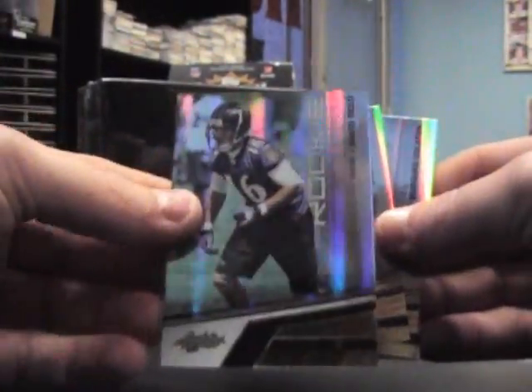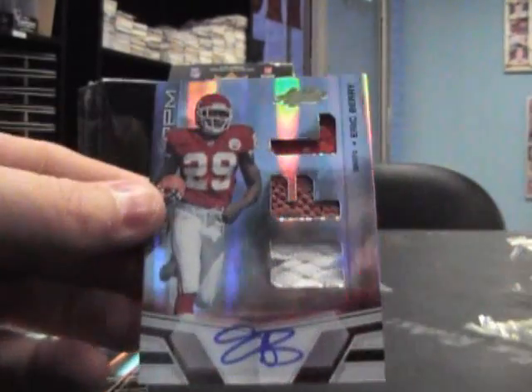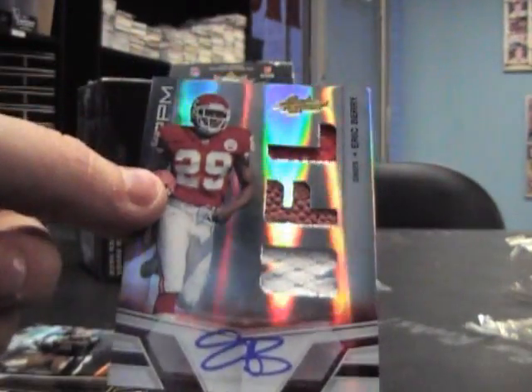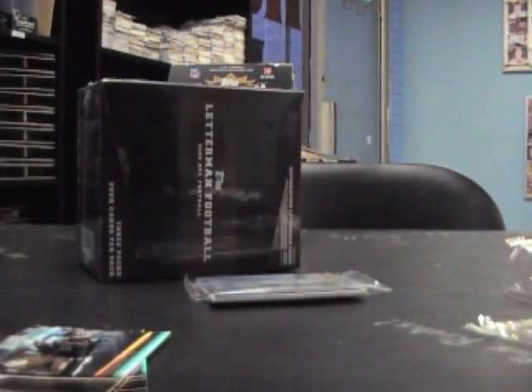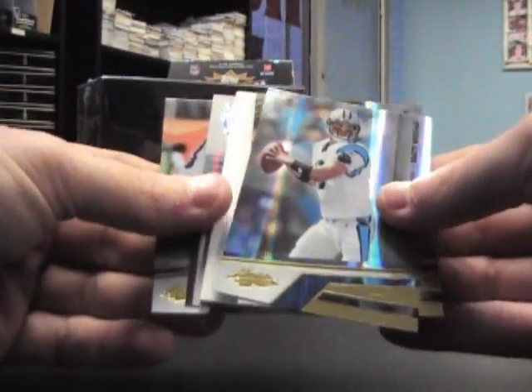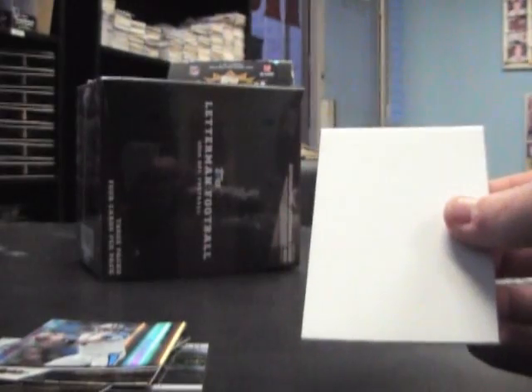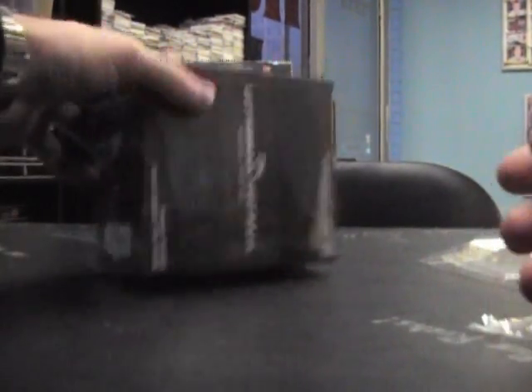Next up we have rookie David Reed, $2.99. Darren McFadden, Marquise Colston, Eric Berry dual jersey autograph, and football — $2.99. The last piece of Absolute will be an insert — War Runes of Joe McKnight to 50, Miles Austin, Matt Moore, and John Skelton. Numbered to $2.99 rookie auto.